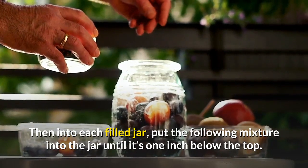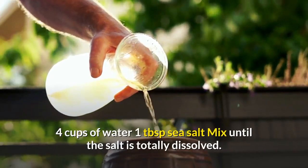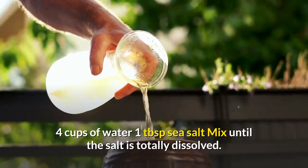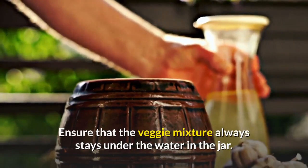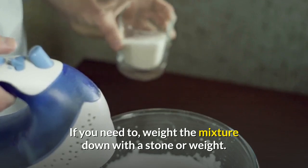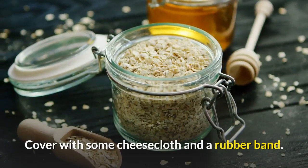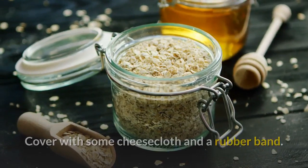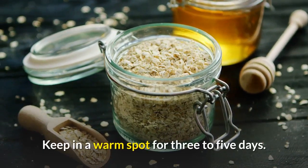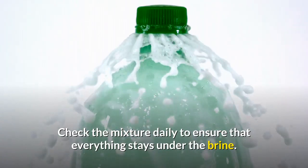Into each filled jar, add the following brine until it's one inch below the top: mix four cups of water with one tablespoon sea salt until the salt is totally dissolved. Ensure that the veggie mixture always stays under the water in the jar. If needed, weight the mixture down with a stone or weight. Cover with cheesecloth and a rubber band, and keep in a warm spot for three to five days. Check the mixture daily to ensure everything stays under the brine.